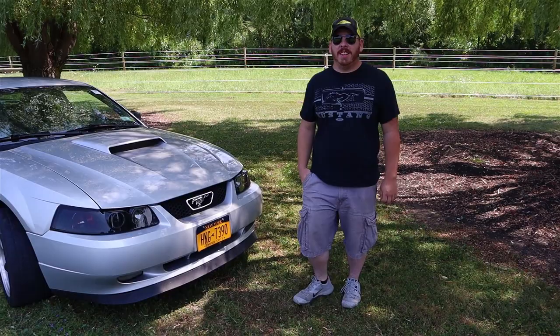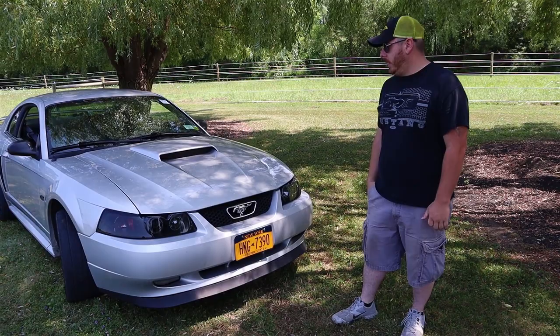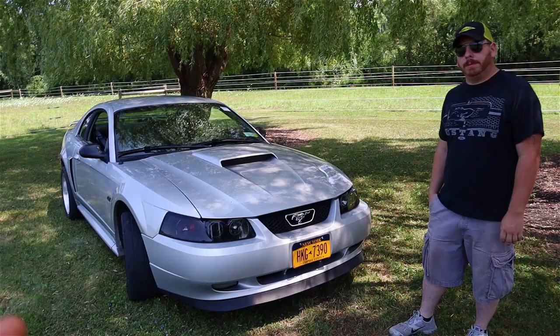I've had this car since 2010 — I bought it in 2010. It was mostly stock until 2011, and then I put the supercharger on it. What made you boost the car? I was bored with it. It couldn't keep up with anything. Stock, they're pretty gutless.